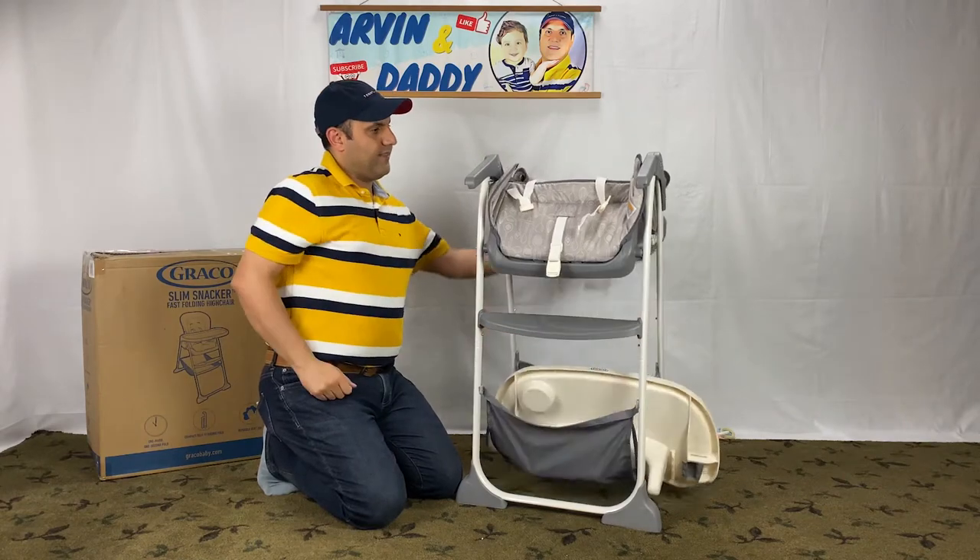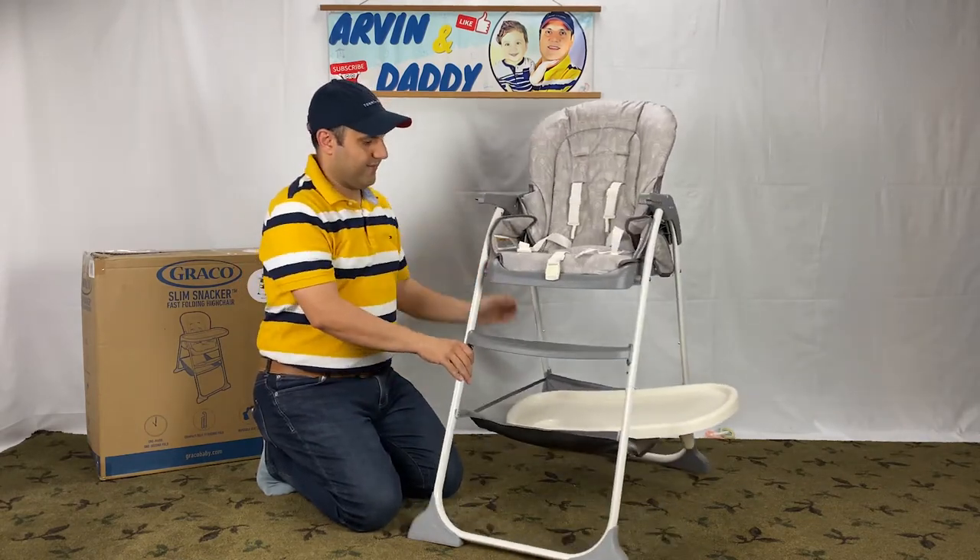To unfold the Graco Slim Snackers high chair, lift the back seat like this with one hand.